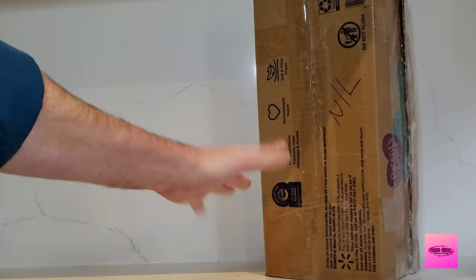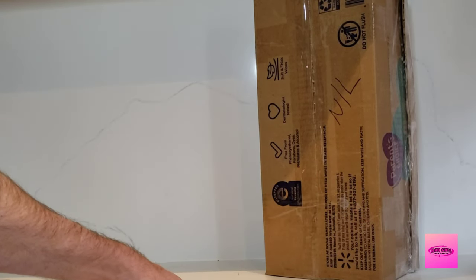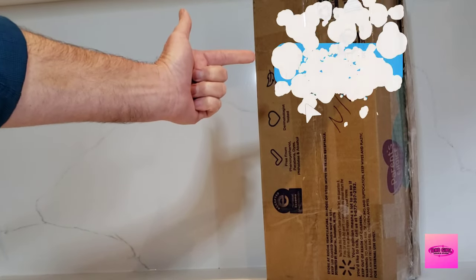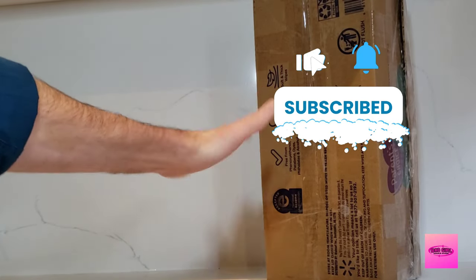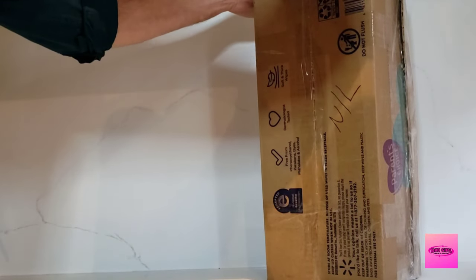Hello darlings and welcome back to Bad Girl Makeover and another unboxing for the 12 Days of Christmas. If you haven't already, please be sure to subscribe, like, and comment on this video. I'm super excited — let's just get right into it.